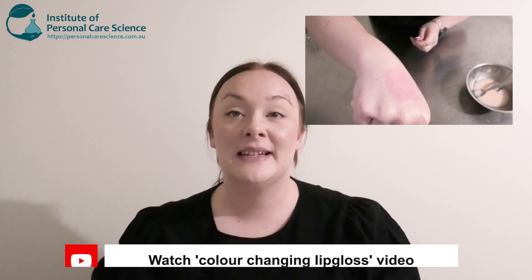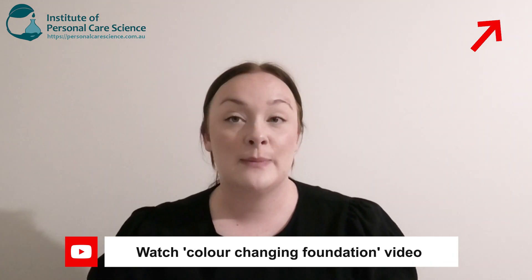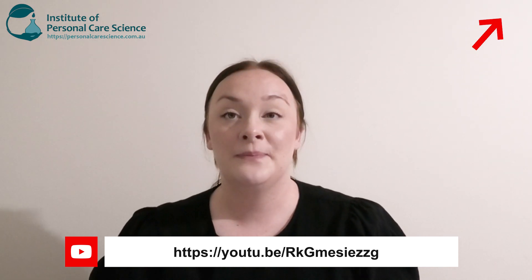Hi, I'm Tasa Monopoly, Cosmic Chemist and trainee here at the Institute of Personal Care Science. Today I'm going to show you how to make a really cool color-changing blush. You probably would have seen Belinda's other videos on a color-changing lip gloss and a color-changing foundation, but today I'm going to show you how to make this blush in a cream form. Let me show you how to put it together.